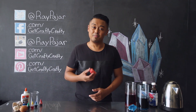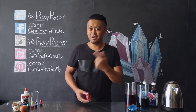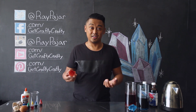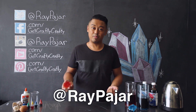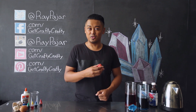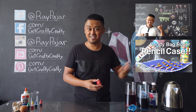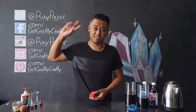Hopefully you guys had fun making this project. If you do make it, share it with me on Instagram — I always enjoy seeing everyone's finished projects. If you want to see more of what I do day-to-day or some behind-the-scenes, follow me on Instagram at raypahar. Make sure you check out our last two videos: the time-lapse compilation number four and our roll-out recycled candy bag pencil case. Thanks again for watching Get Crafty Crafty. Come back next time — take care and stay crafty.